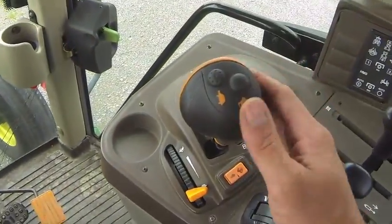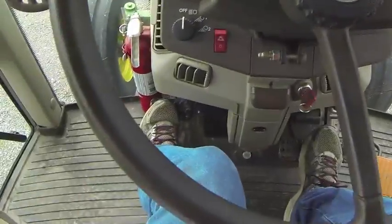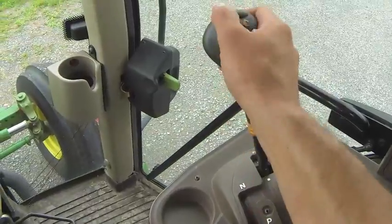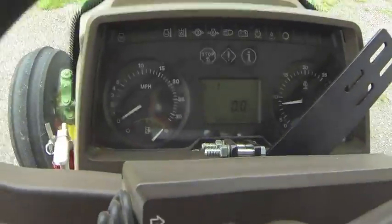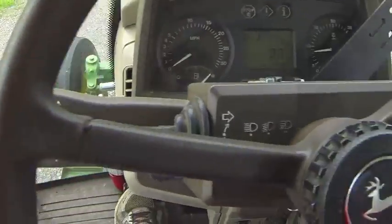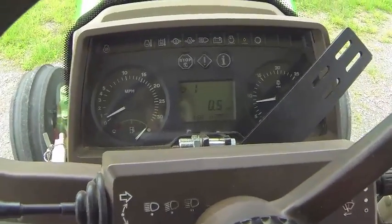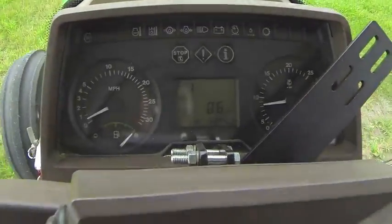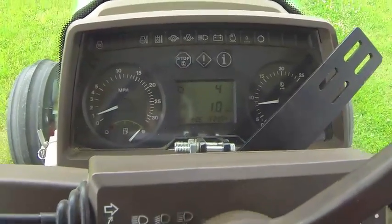To get this thing moving, push the clutch in, put on the brake, and put this in A-1 for test purposes. Before you let the clutch out, put the forward-reverser lever in forward. Once that's in, let the clutch out and off you go. The power-shift button — you can just bump that without the clutch to go to second, third, or fourth gear.